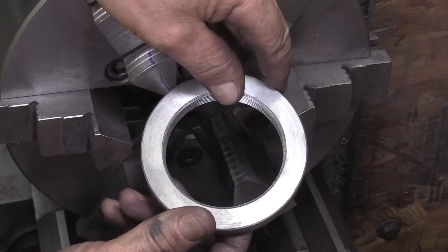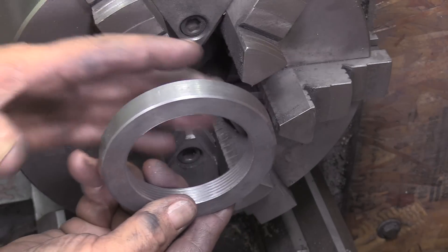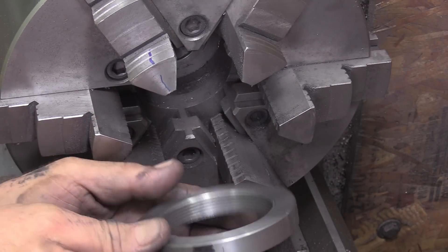Come out very nice actually, very nice. I probably should chamfer this edge a little bit more — I reached in from the inside and chamfered a little bit, but it could use a little more.